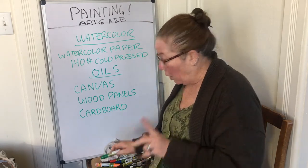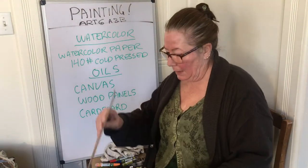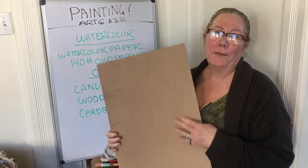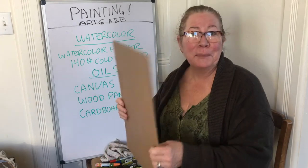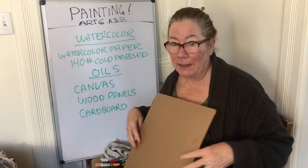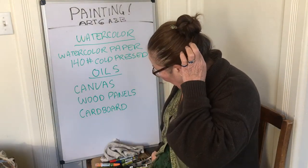Let me grab a piece of cardboard quickly because this is important. Here's a regular piece of cardboard — you can usually find these in dumpsters, so this is upcycling at its best. A piece of cardboard is fine to use as your canvas. Sorry, my dogs are going crazy — hopefully they'll be quiet in a minute.